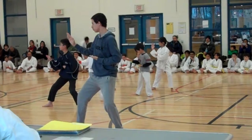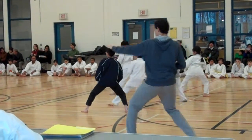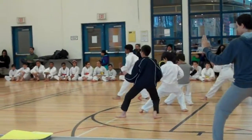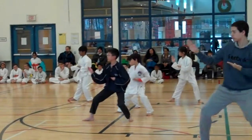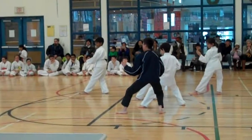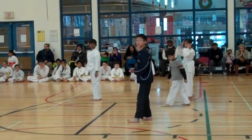Ready? 1, 2, 3, 4. Go. 1, 2, 2. There you go. Everybody line up on the D ladder.